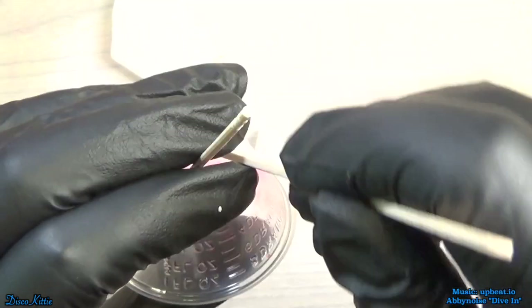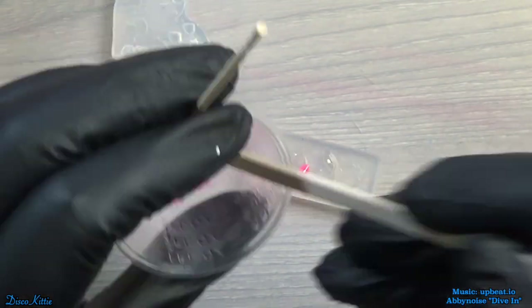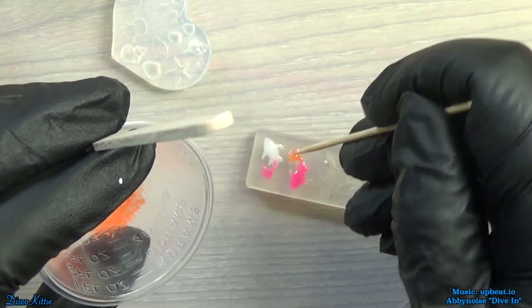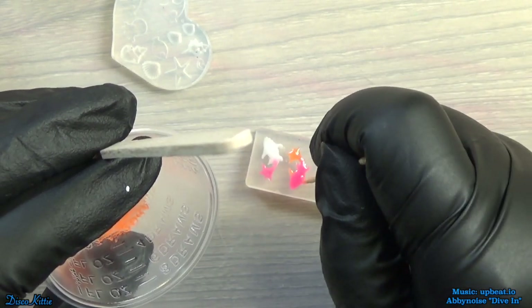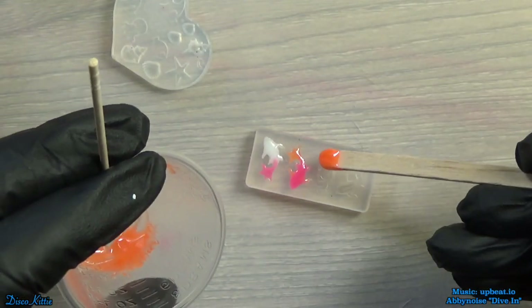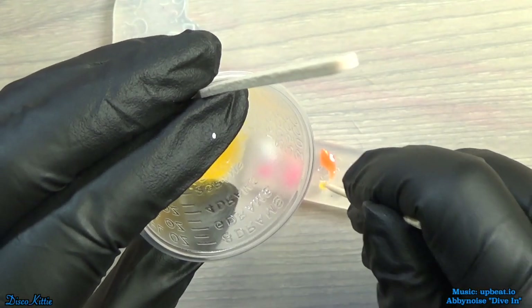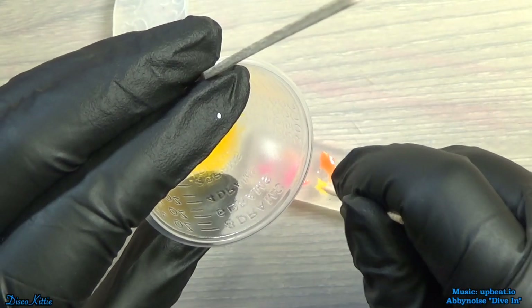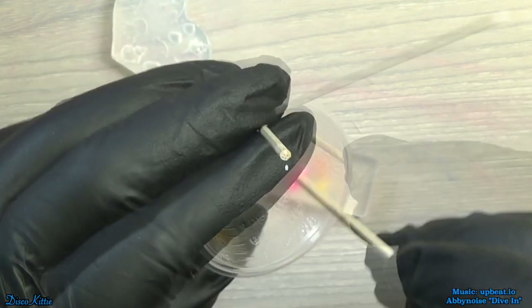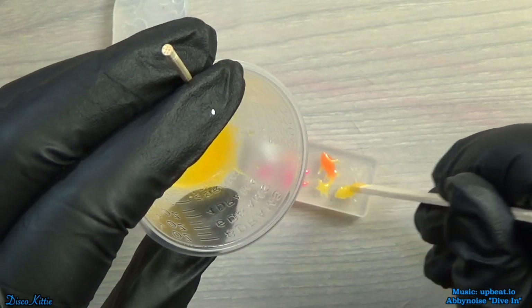Then we'll put some pink on the body of the next fishy, and add some orange to the tail and the fins. I know I didn't put pink on the fins of the first one — that's okay. Orange and yellow, and then the last one will be yellow and white to come full circle.